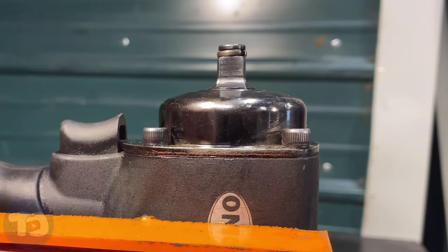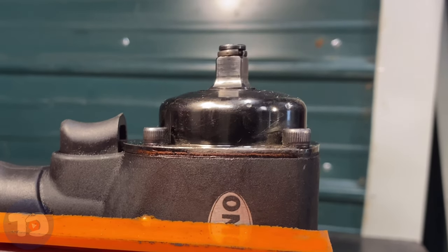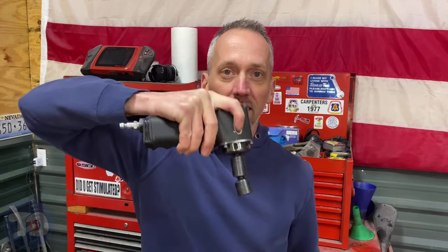Perfect. Let's test it out. I really like it — I'm really happy now that this impact works as it should. It retains the socket without it falling off now, and I can remove it without too much effort.